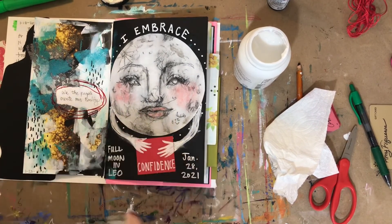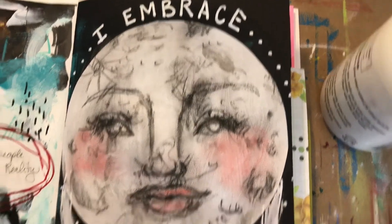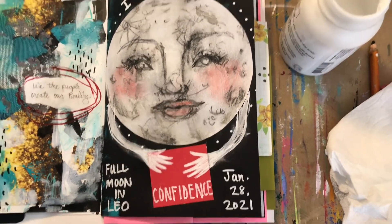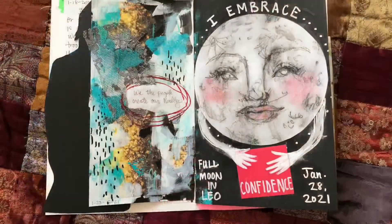Here she is! I hope you guys enjoyed this. I hope you try it, or try something similar, or just get out your journal on the full moon sometime. Find me in the next one — I will have another one of these videos.